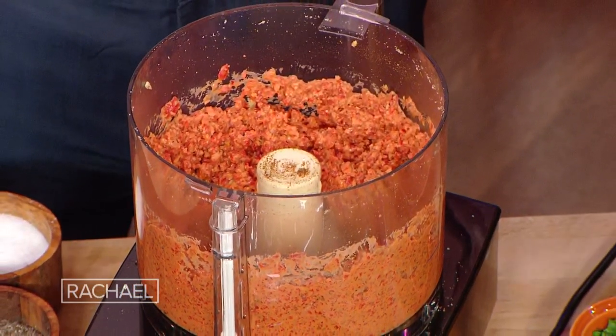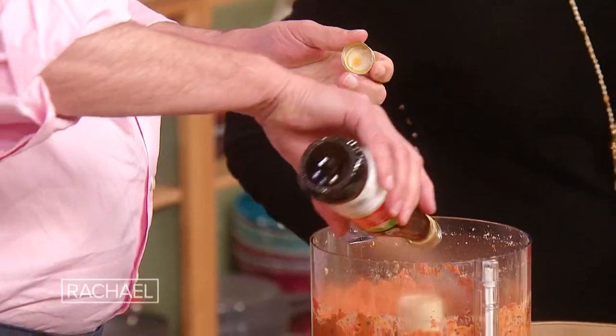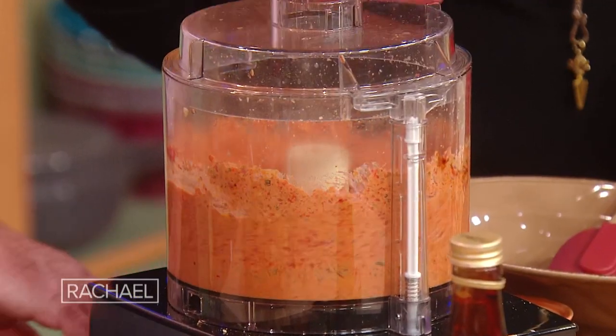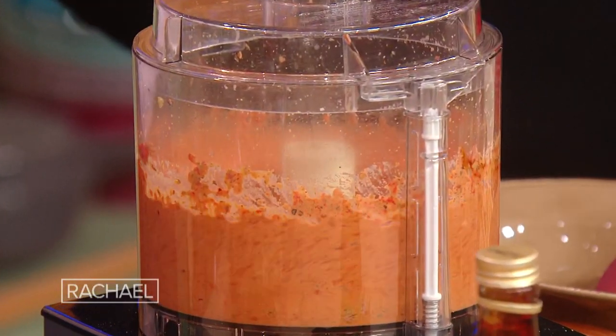And then pomegranate molasses — this is something you can actually find in the supermarket now. It's just pomegranate juice cooked down, it's sort of like maple syrup, or like balsamic drizzles. We're gonna use three tablespoons of it. So, pomegranate molasses, a little bit of lemon juice, and then olive oil, of course.